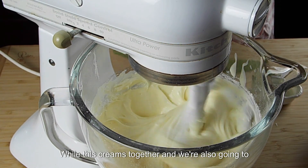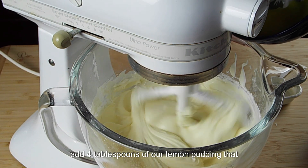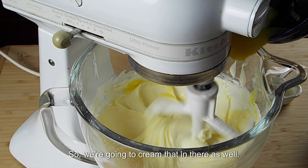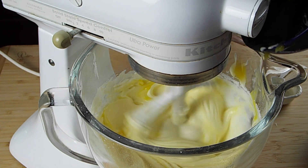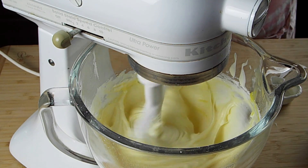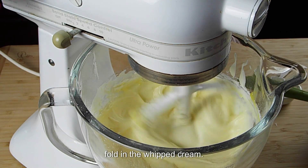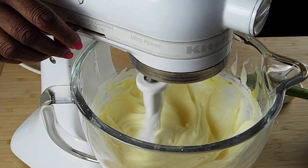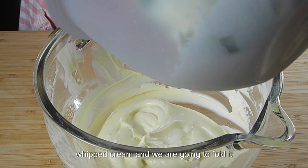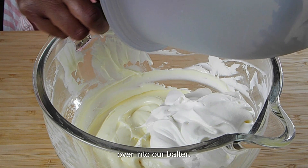While this is creaming, we are also going to add four tablespoons of our lemon pudding that we need, and cream that in there as well. We are going to let that cream, and when that is all done, we are going to fold in our whipped cream. So now we are going to take our whipped cream and fold it over into our batter — let's get all of that goodness out of there and scrape the bowl nice and clean.